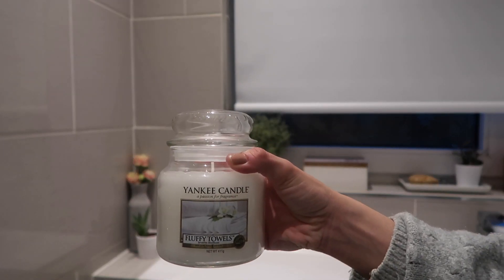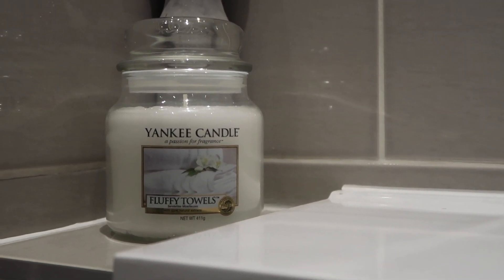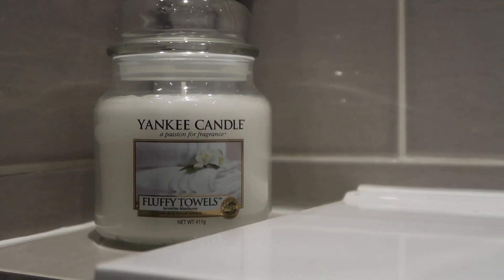The absolute finishing touch to a clean bathroom is definitely a new candle. We picked up Fluffy Towels by Yankee, which is an old favorite of mine and it's perfect for a bathroom. It's too late at night to light it since it's brand new, so I'm just going to leave it sitting out and light it tomorrow.